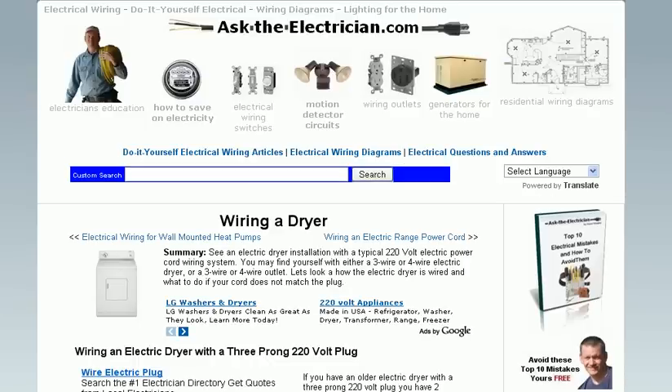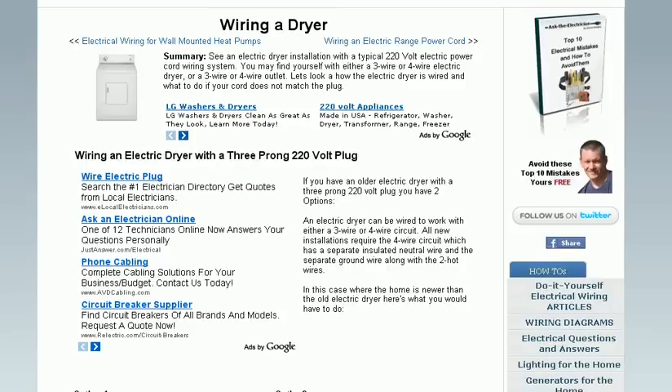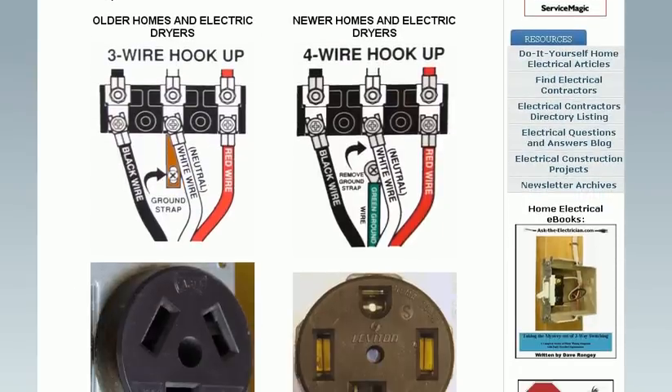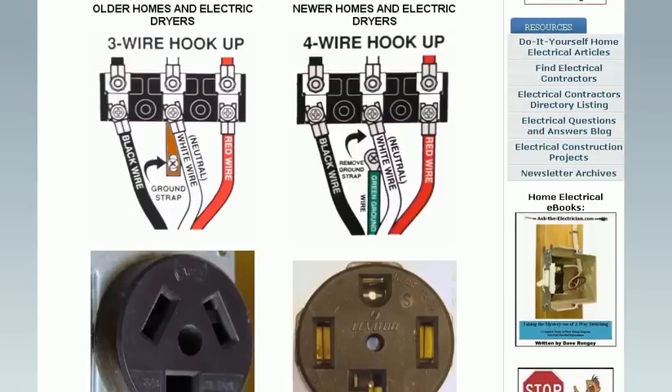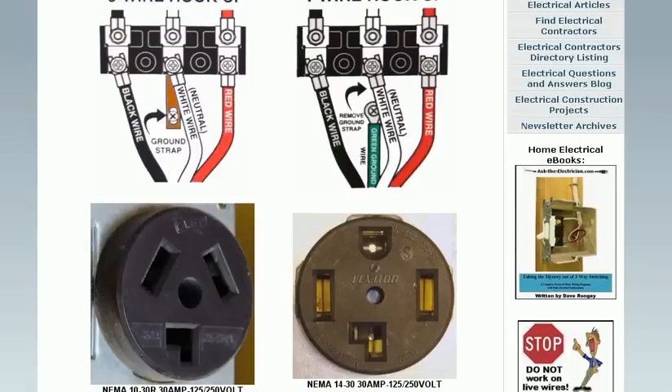We also cover wiring for clothes dryers. So the old clothes dryer finally gave out and now you've got a new one — delivered only to find you've got the same scenario with a different wiring requirement. This wiring diagram shows you exactly what to do to get your dryer going and get your clothes dry.